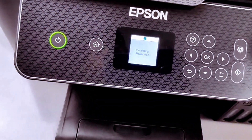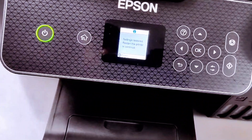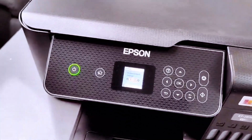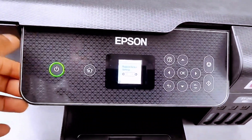When you clear all data settings and restore the printer to default, it will say setting restored and the printer will restart. All the Wi-Fi network connections and everything will be wiped off.